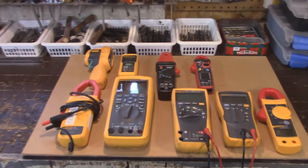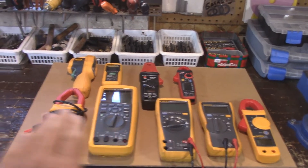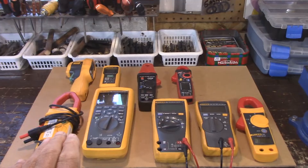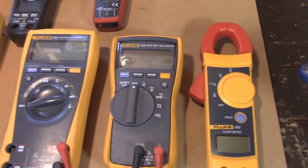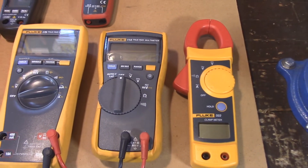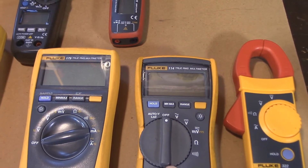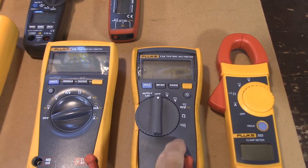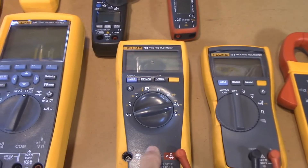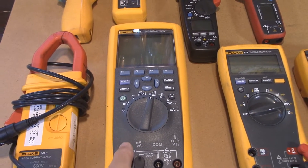Let's start off here — these are the meters I have and meter attachments. Some I use for AC, some for DC. This AC clamp meter is the only one I'll buy, the only one I've used and liked. It only does AC but it's awesome. This one here I'm not going to say anything about right now. This is the first meter I ever bought, and I bought this one next. This is a high-level meter, a really, really good meter.